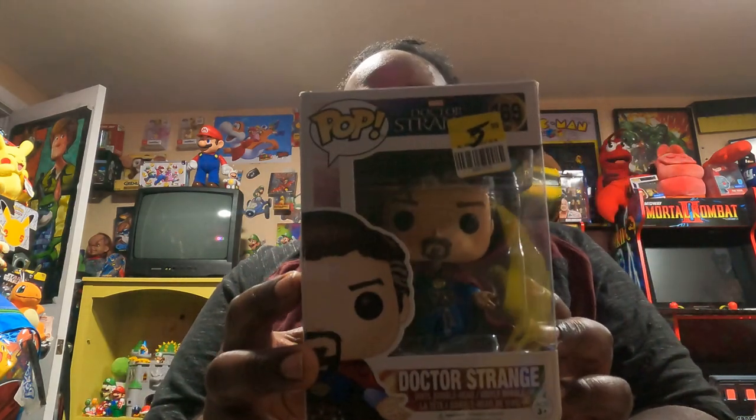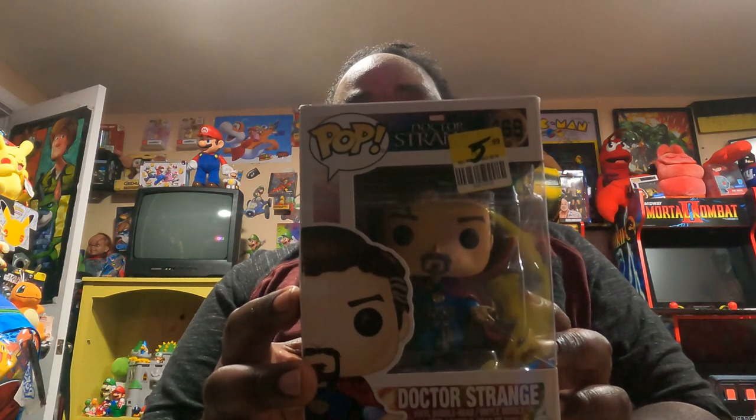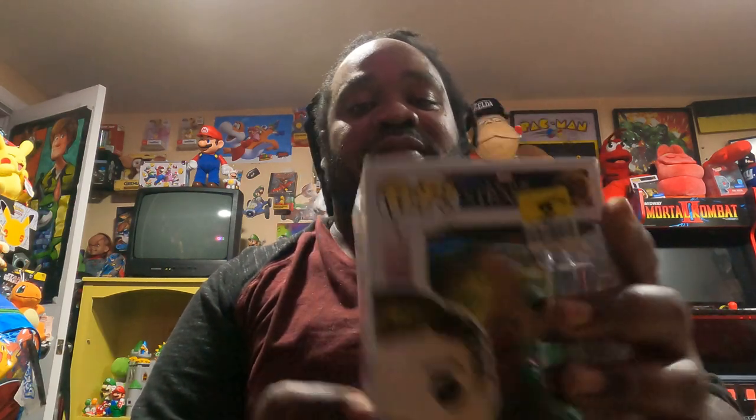Next I have Funko Pops — I have a Dr. Strange Funko Pop. There it is. Here's the back and here's the front. I'm glad to add this Dr. Strange Funko Pop to my collection.